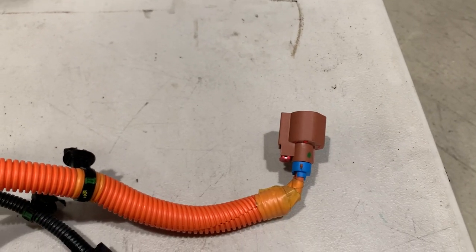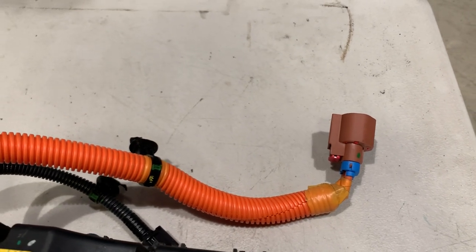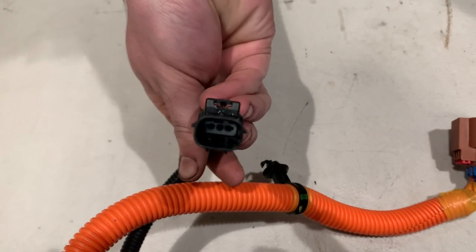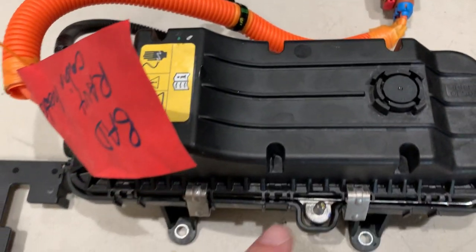Unfortunately when these fail they tend to blow the fuses or destroy the DC to DC converter. It also has another plug that is used for 12 volt power, and there's a little ground lug over here.